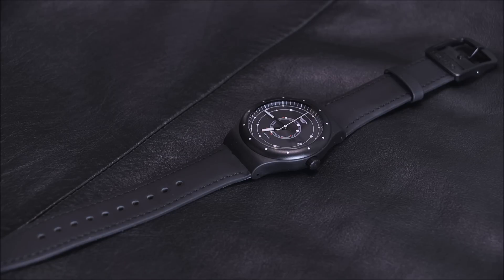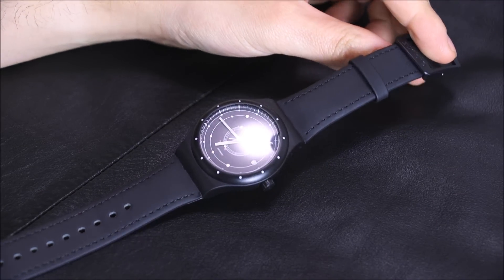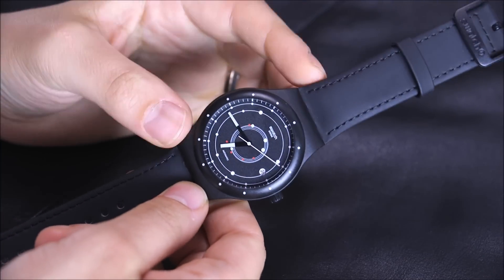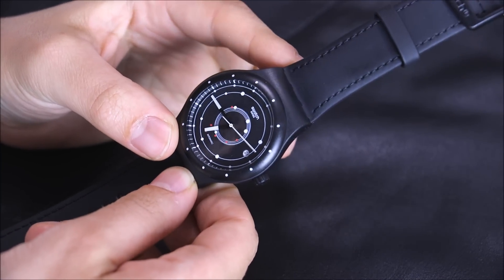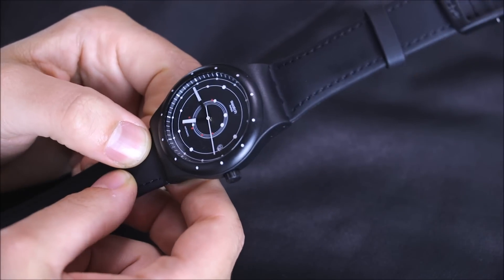I am finally reviewing the Swatch System 51. This is a watch that was originally debuted in 2013. It started being for sale a little while after that, and it didn't come to the United States until kind of close to the end of 2014.